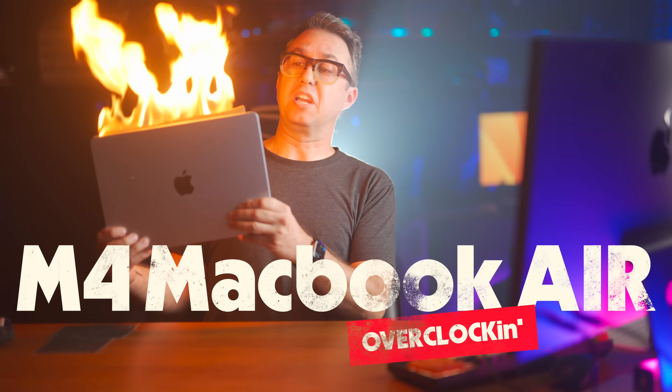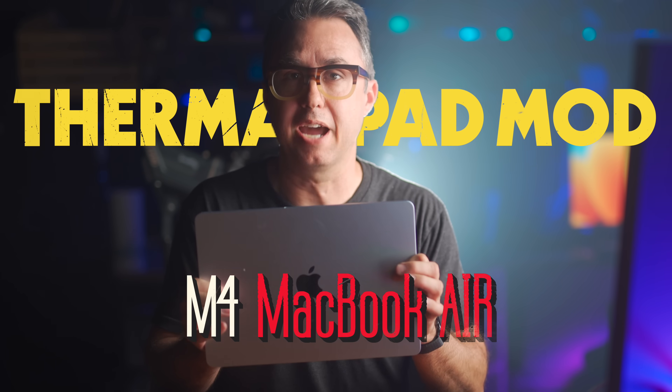This is the M4 MacBook Air, and today I'm going to give this thing a meaningful performance boost and maybe void the warranty in the process. This is the thermal pad mod for the M4 MacBook Air. Basically, this computer is an M4 Mac Mini with a screen and a keyboard, but sealed into an airtight aluminum slate.